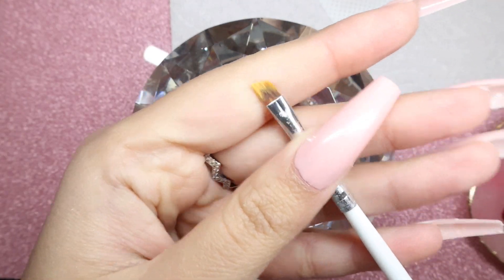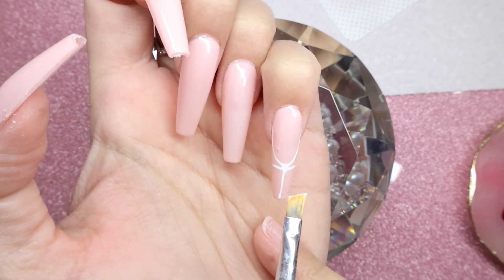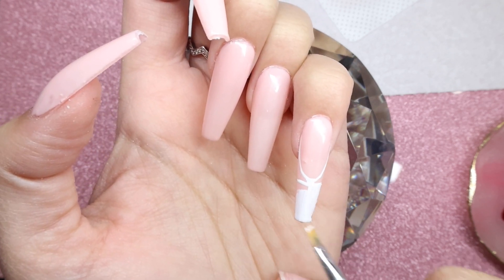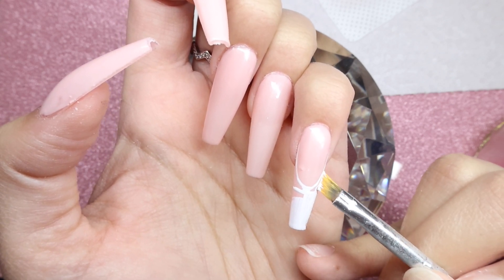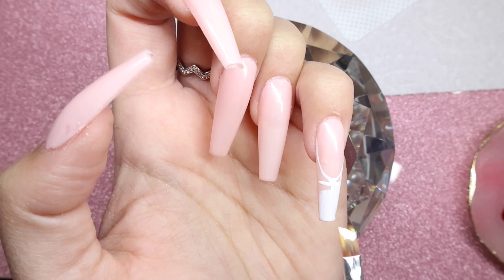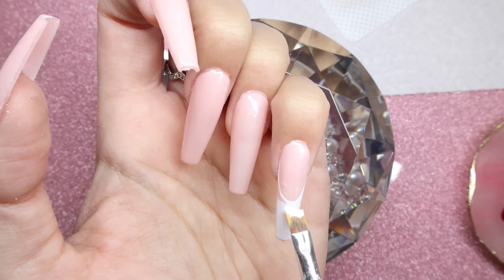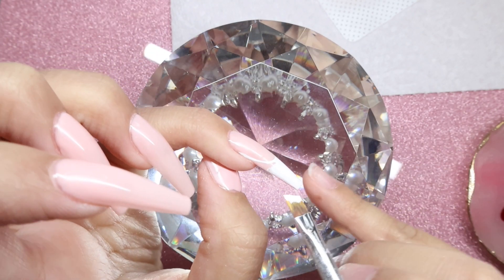I'm just grabbing a slanted brush and loading that up with some of the white polish to start filling in the French. This nail art gel is so pigmented — it is perfect for stuff like this. I love using a slanted brush because I can get right into the corners. I'm trying to do it in one long stroke because that way it's not leaving any stroke marks.